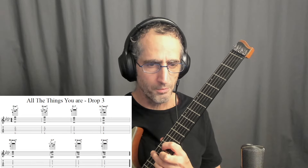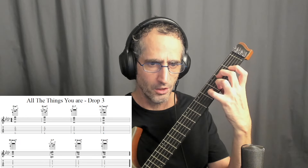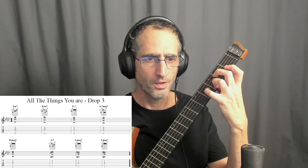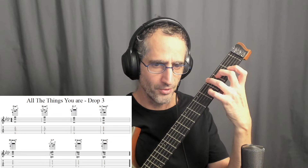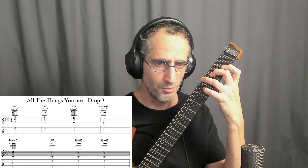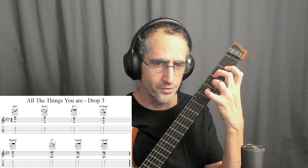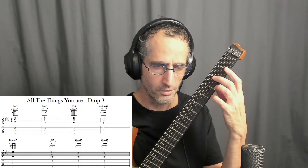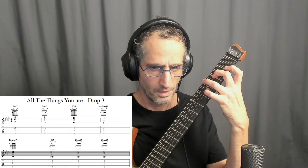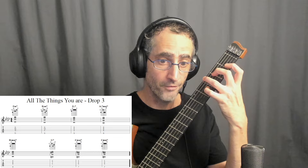One thing I would mention is that if you know your Drop II from my previous video, you can really just bring your top string to the bottom and you'll get instant Drop III. But the name of the inversion changes because the name is given by the bass. For example, this C major 7 is called first inversion because the E, the third, is in the bass. But if I take my top note to the bottom, now it's in second inversion because the bass note is actually G, the fifth of the chord.